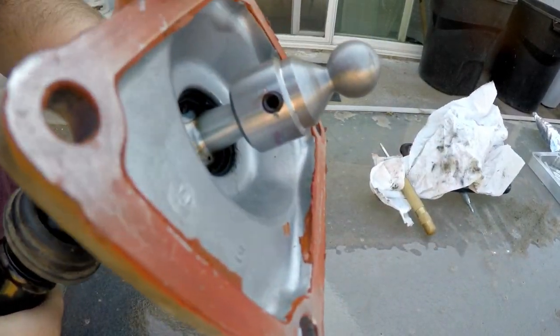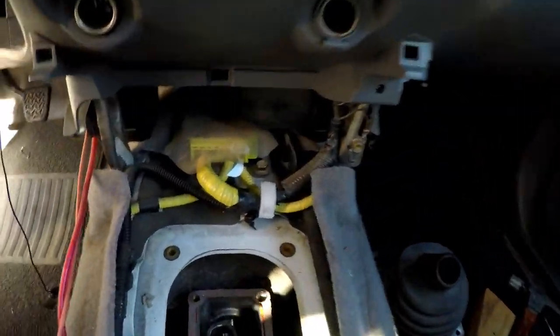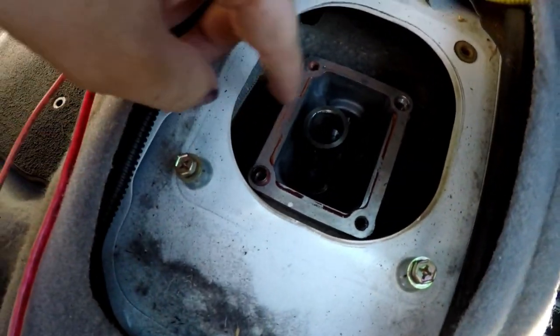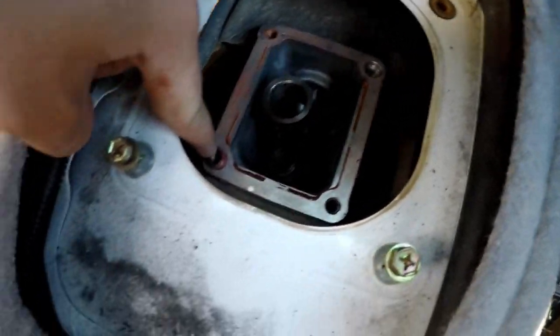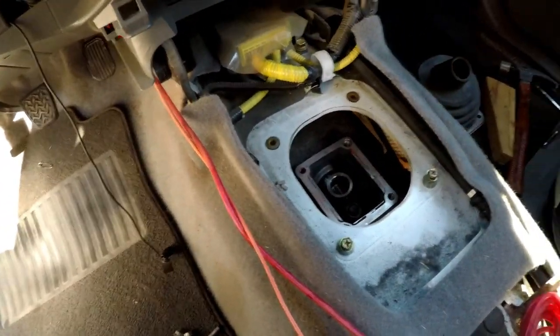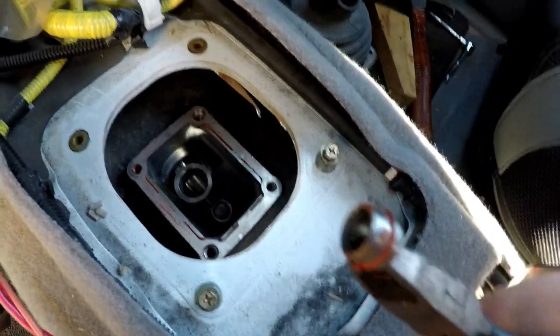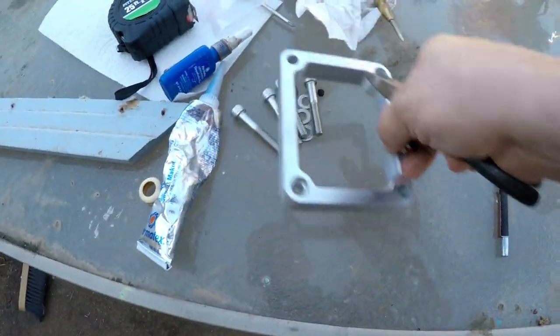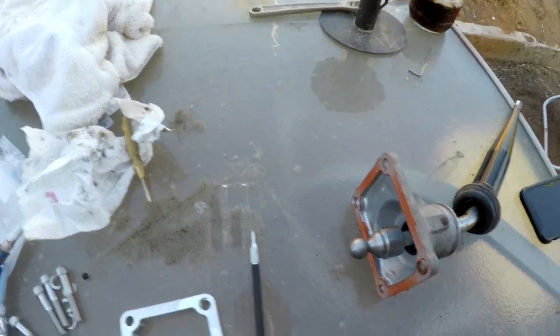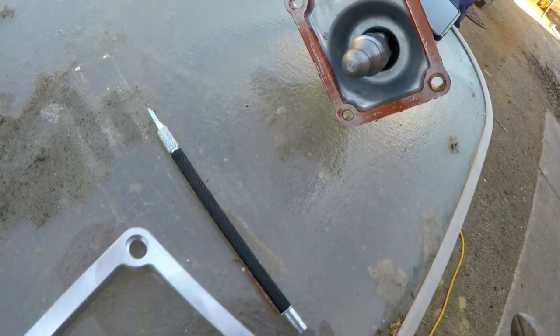That's going to further lock that set screw in so it can't back out. Back at the truck, you'll notice there's a spot for a dowel pin here and a spot for a dowel pin here — this one got left behind. Make sure you get both dowel pins. Grab this one with a pair of pliers and transfer both of them onto the new plate.